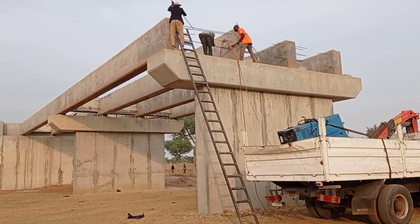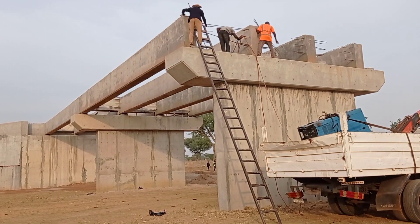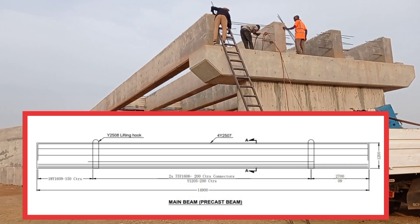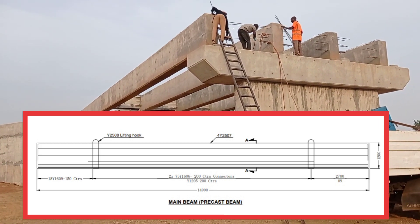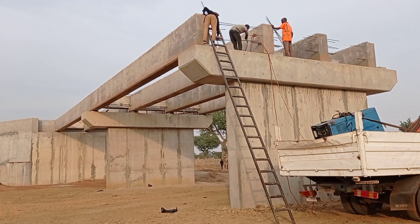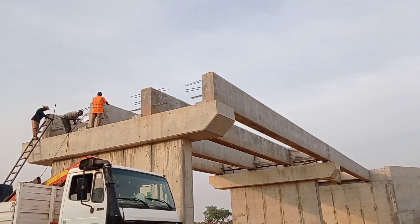After placing these precast beams, you may see that we are preparing to cast the diaphragm beam for the precast main beam. You can see we have used Y16 and Y25 mm bars. Y25 bars were also used as the lifting hooks on top.